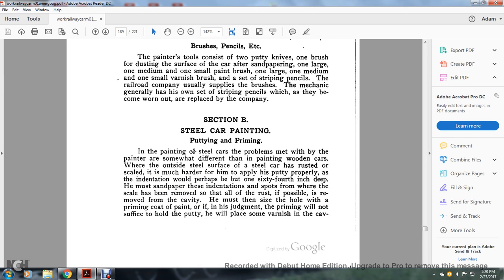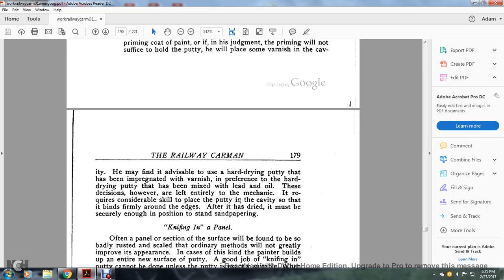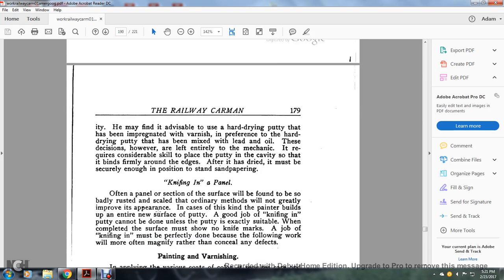Section B: steel car painting. The putty and priming problems met by the painter when painting steel cars are sometimes different from painting wooden cars. When the outside steel surface has been rusted and scaled, the painter must apply putty properly into indentations that may be one sixty-fourth of an inch deep. He must sand the indentation spots from which scale has been removed so that all rust is removed from the cavity, then prime the side of the hole with a coat of paint. If in his judgment the priming will not hold the putty, he will place some varnish in the cavity and use a hard drying putty impregnated with varnish, preferring this over hard drying putty mixed only with lead and oil. This requires considerable skill to place the putty within the cavity so it binds firmly around the edges after drying and is firm enough to withstand sandpapering.